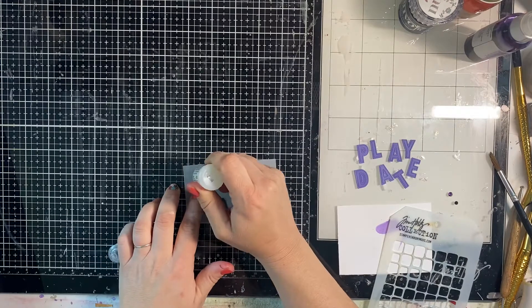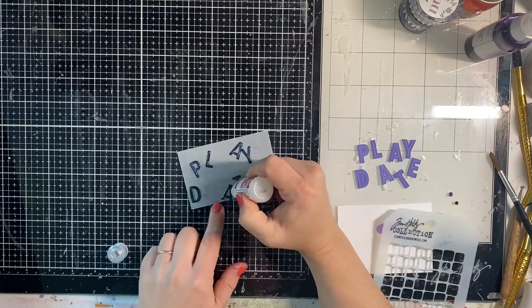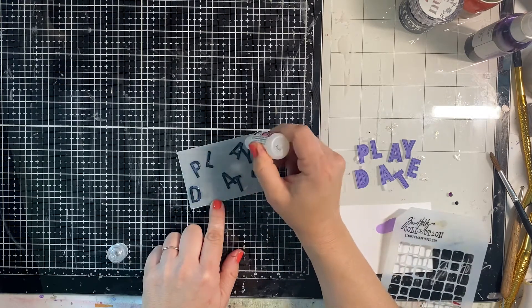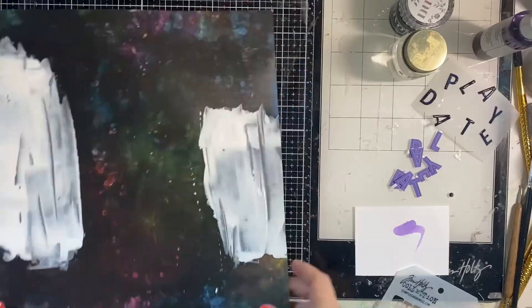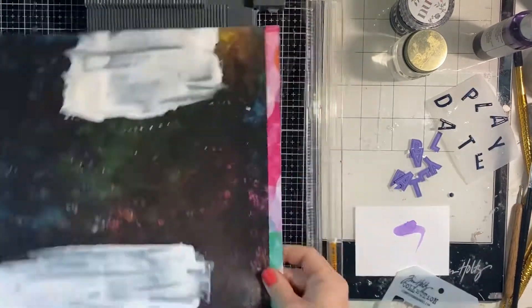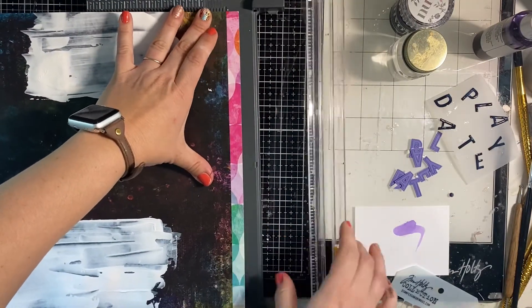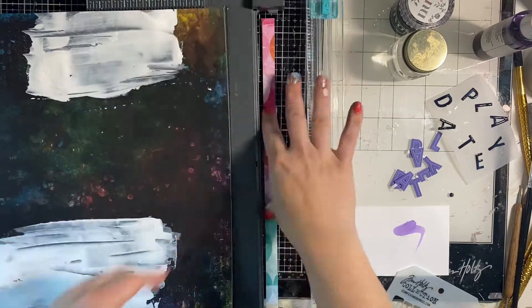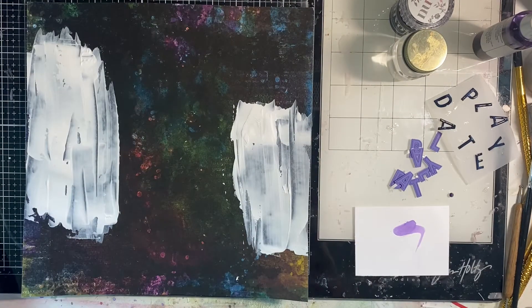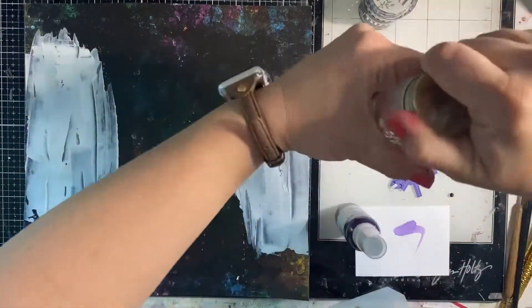My title is going to be 'Play Date Material.' I've used my Concord and 9th double cut dies to cut it out in purple and black cardstock. I went over the black cardstock — which is the top layer of the title — with some glossy accents because I just love that fun texture and look, and I almost always forget to do it, so I wanted to remember.